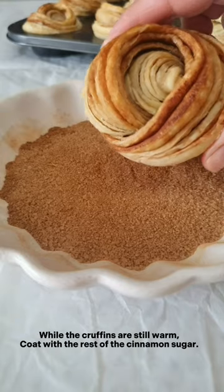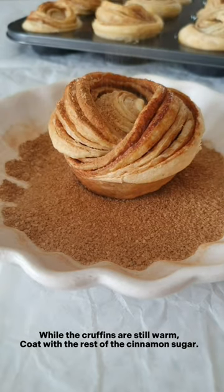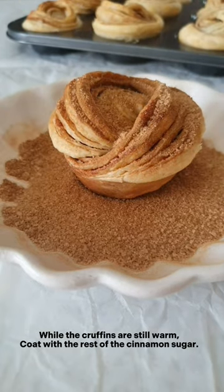Bake at 160 degrees for 60 minutes. While the croppins are still warm, you want to coat these with the rest of the cinnamon sugar.